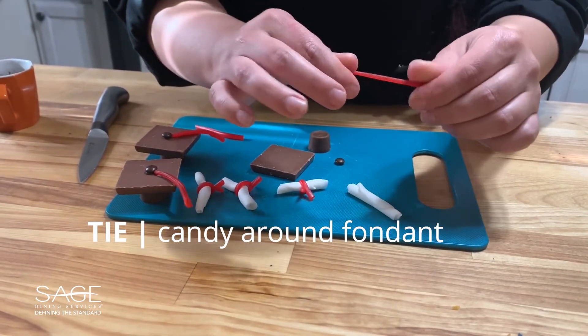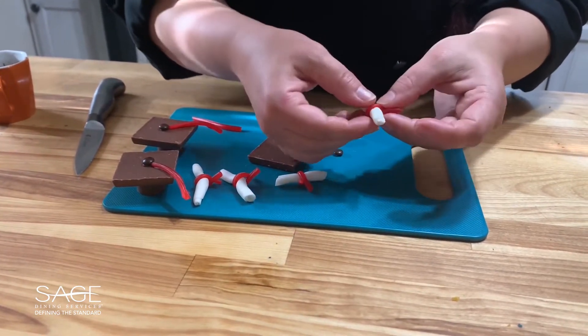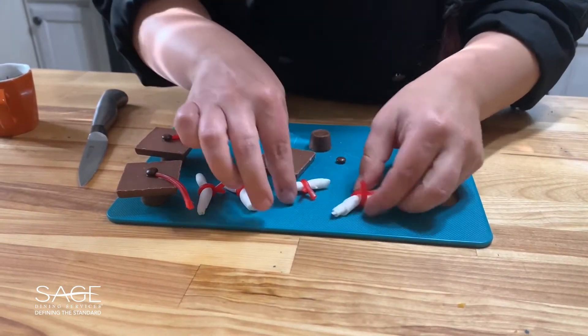I'm taking pull and peel candy and I'm going to use that as our tie. All I'm going to do is pinch it because it's sticky enough to hold on to itself. You can see I have some of those here.